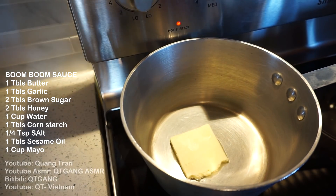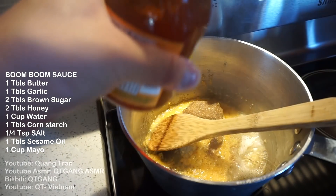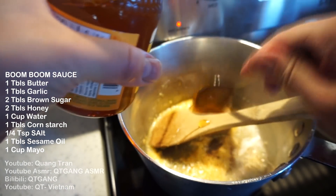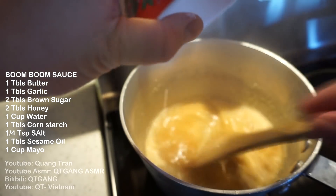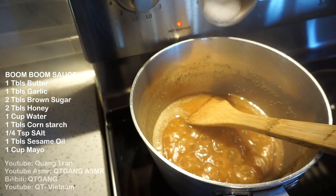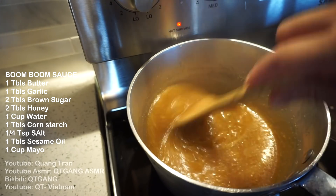One tablespoon of butter going in. To this butter, one tablespoon of garlic. Got the garlic nice and cooked down. Two tablespoons of brown sugar, two tablespoons of honey. A cup of water going in — let that boil up. Once you got that nice and melted together, add a tablespoon of cornstarch mixed with two tablespoons of water. Mix until it becomes nice and thick. Once it thickens, a quarter teaspoon of salt going in. Mix that in. Honey garlic sauce complete.